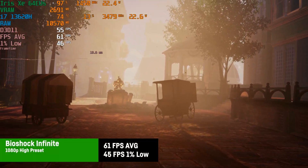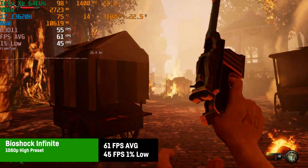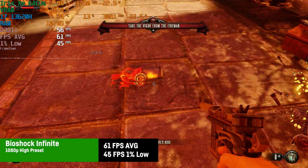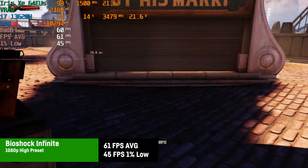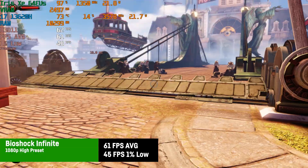Bioshock Infinite from 2013 actually ran quite well at 1080p with high settings, probably being the sharpest experience I had on this Beelink EQ i13 within my gaming tests. 61 FPS on average and 45 FPS 1% lows make for a pretty solid and enjoyable gaming experience. If you haven't played it yet and you're into single-player shooters with cool looking levels, you should definitely go for it.